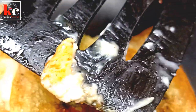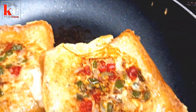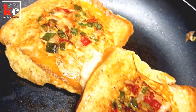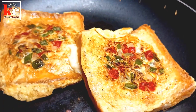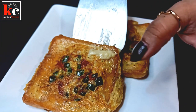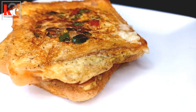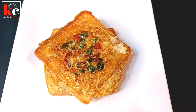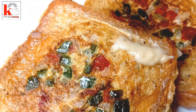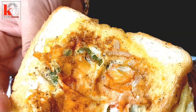Now let's dish out. This is a good taste. The bread and omelette is ready. This is the front side and the back side. The cheese will be very good and tasty.